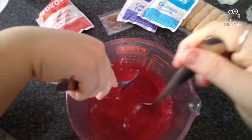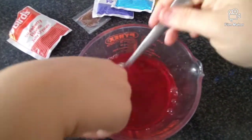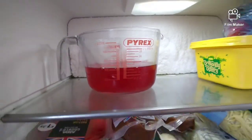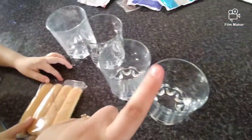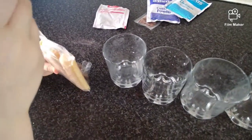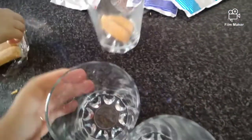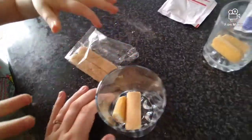Mix, mix, mix! Okay, I think that's enough. We'll wait for about 10 minutes so the jelly can set, and then we can pour it over. I'm going to get my broken biscuits into these little cups. So you need to break it and then put it in there. Fabulous - and then that one's done.